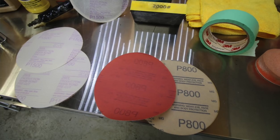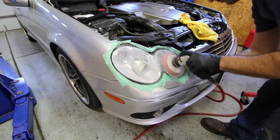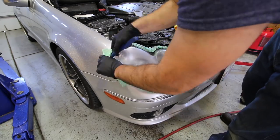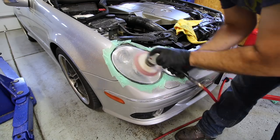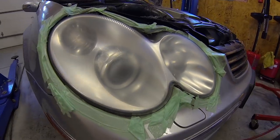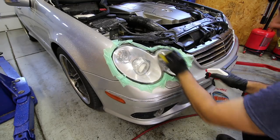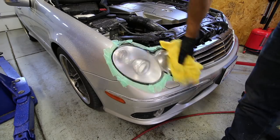Next up, we use 1500-grit sandpaper — same process: wet the pad and the headlight down, wipe it down every 30 seconds, apply a little bit of pressure. Make sure you cover the entire area very well. If you lose a little tape in the process, just put some more there to protect your paint and trim. After the 1500 grit, you can see it's getting a little bit more clear. Then we have a 2000-grit sanding sponge — I do this all by hand for about five minutes, continually wetting the headlight and going up and down, side to side. This is a very important step right before buffing — you want to really sand down the other grit marks and make it look smooth and clean.